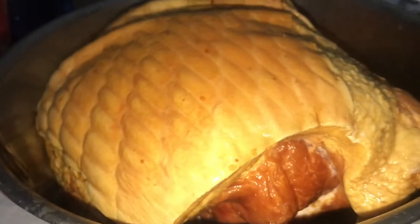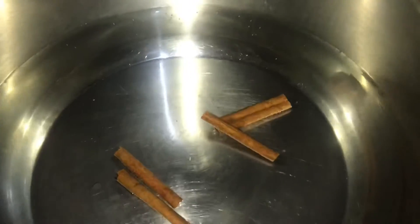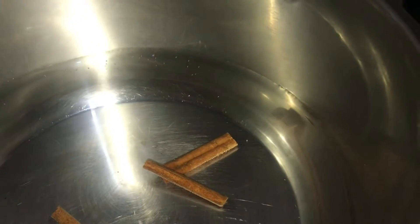I'm just throwing off the water and I'm going to take it over to this side again and rest it here. Over on this side of the stove I have a pot on the stove with some water. I'm going to add some cinnamon stick to the pot because I'm going to boil the ham. I'm going to add some cloves also to the water.